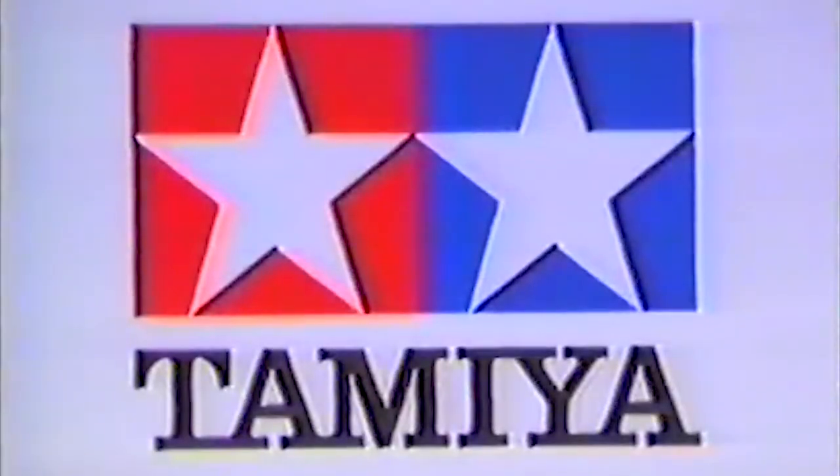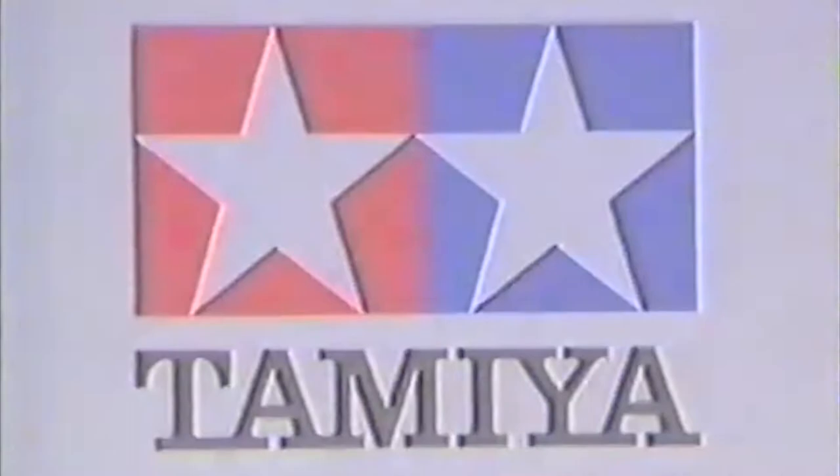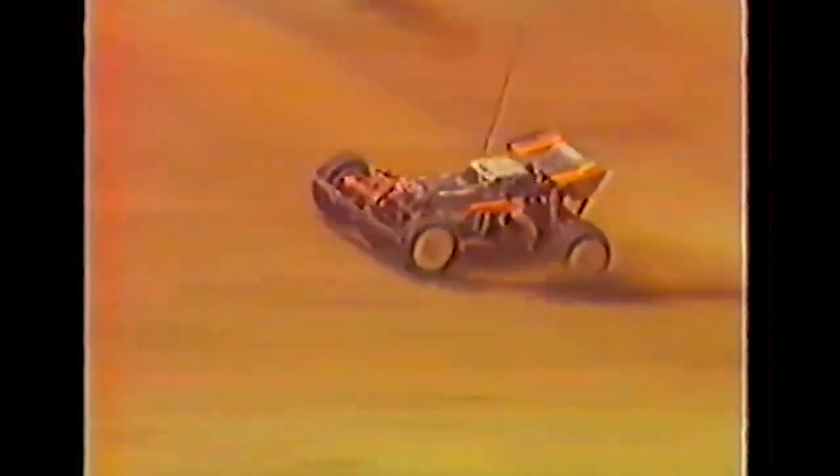Tamiya Plastic Model Company, first in quality around the world. Polished for white-hot performance, Tamiya introduces the ultimate in four-wheel-drive buggy technology, the Hotshot 2.